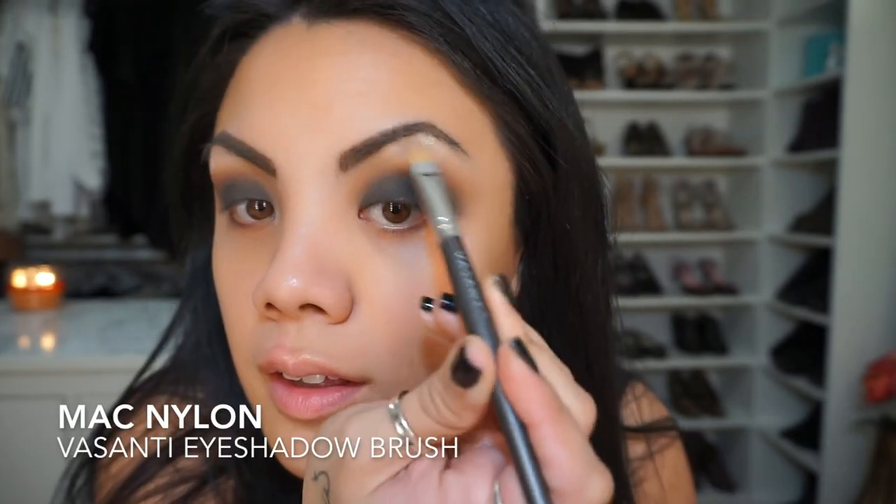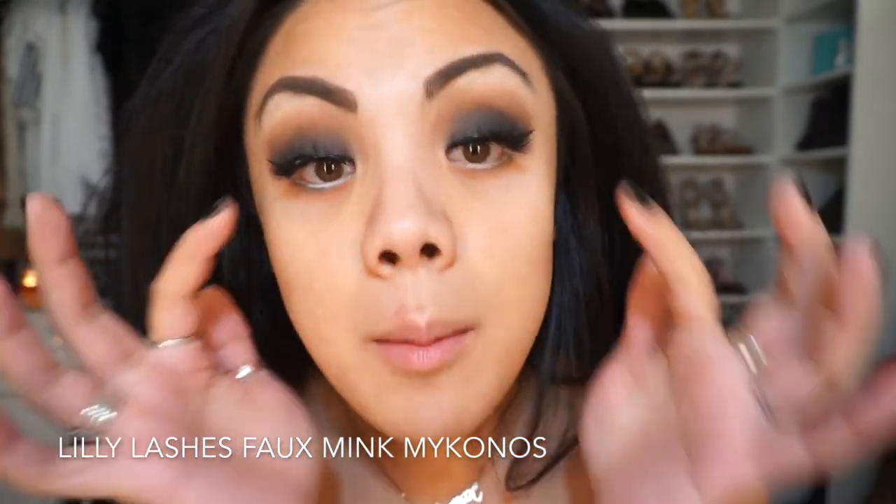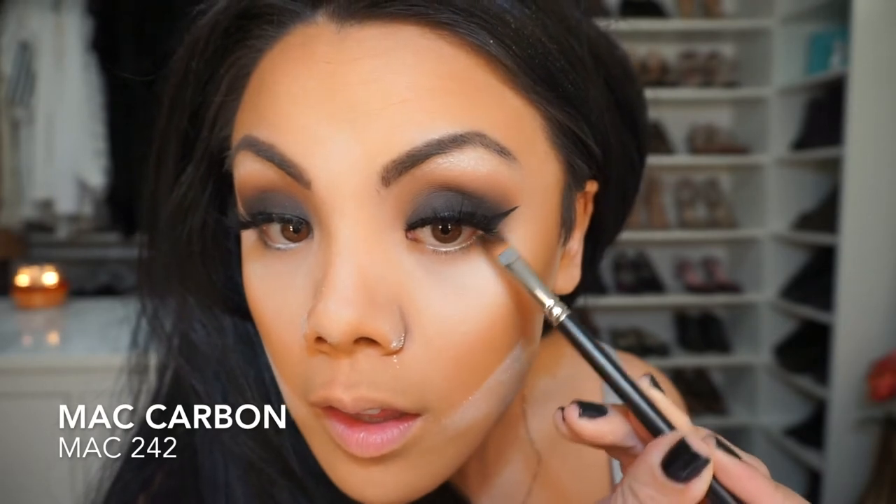I'm taking a blending brush and applying some Nylon under the arch of the brow. Then I'm taking a makeup wipe to clean up the fallout underneath the eye. I'm applying white in the waterline — this is my MAC pencil. Then I'm using the Tom Ford Eye Defining Pen to do my wing. Liner is done, and I have on Lily Lashes in the style Mykonos, the faux mink ones. I'm taking the 242 — which still has some Carbon on it — and applying that to the lower outer third of the eye.